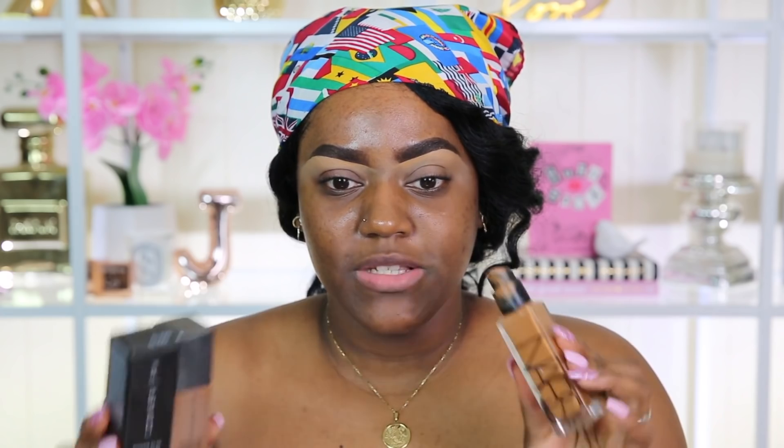At first, I thought they sent me the wrong thing because the box was so tiny. Where's the box? I think I kept it — I kept the box because I was just shocked. Like, this is how tiny the box is, just to show you guys in comparison to this big old bottle of Norris foundation. They sent this tiny little thing and I thought they sent me a concealer by accident.